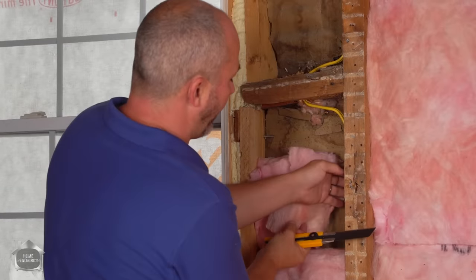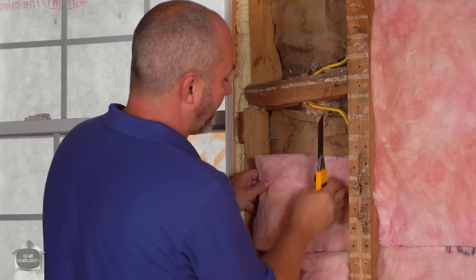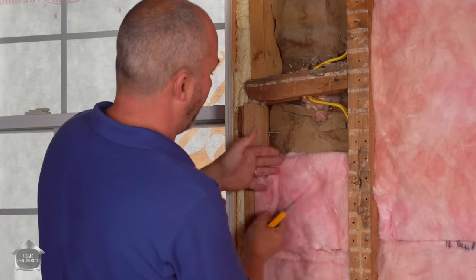I've got another wire here — just peel open so some goes behind and some goes in front. There we go — that is a nice continuous piece.